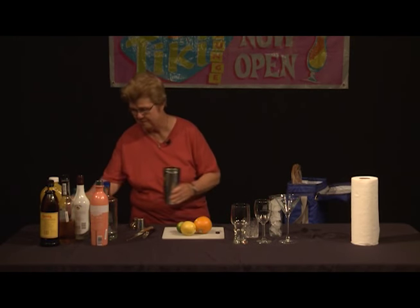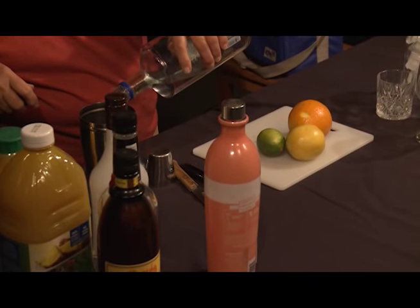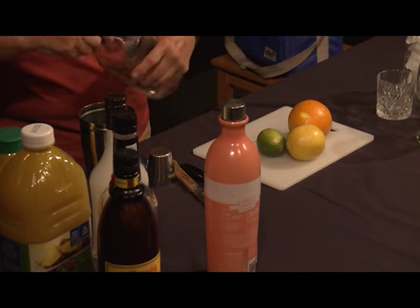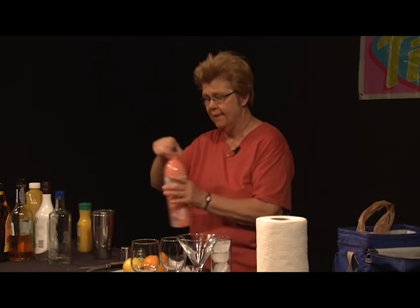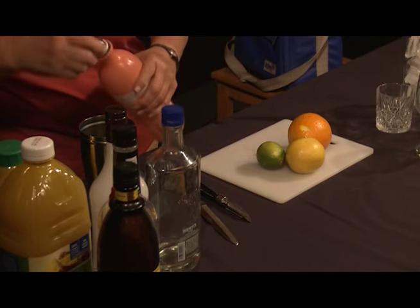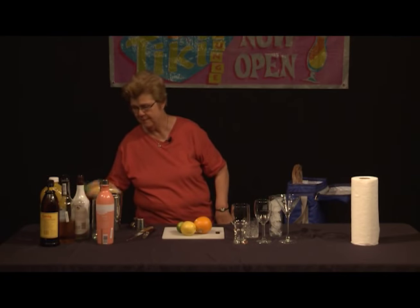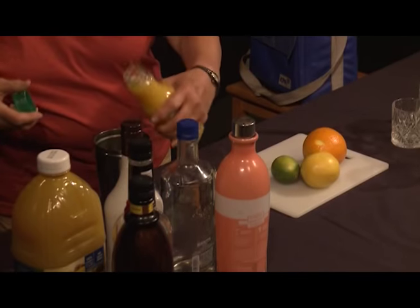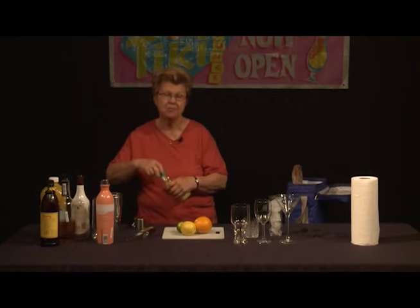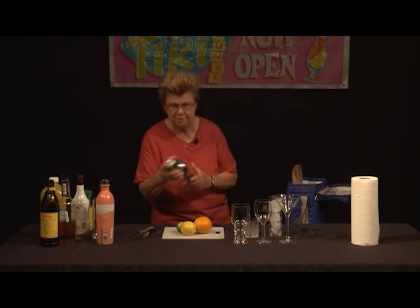Okay, so what we're going to do first is go ahead and put some vodka into the shaker, and then we're going to put our peach infusion. You may find, after everything is mixed together, that it's too dry for your palate. If that's the case, you can put a little simple syrup in it or bartender's sugar. Then we're going to go ahead and put our orange juice in the shaker. We want to use an orange juice that approximates fresh squeezed — not reconstituted orange juice, as we would get in the frozen section.